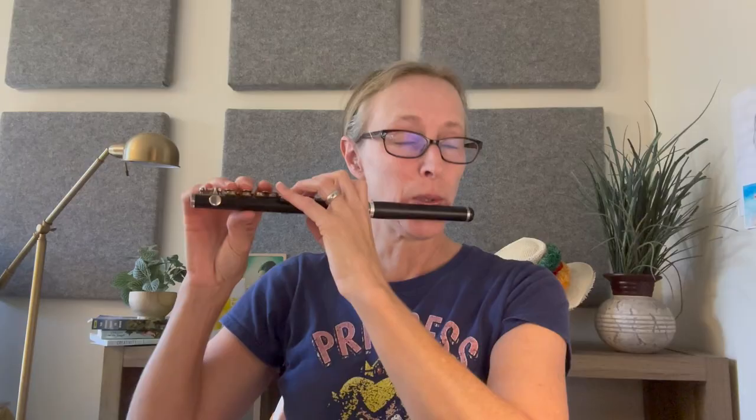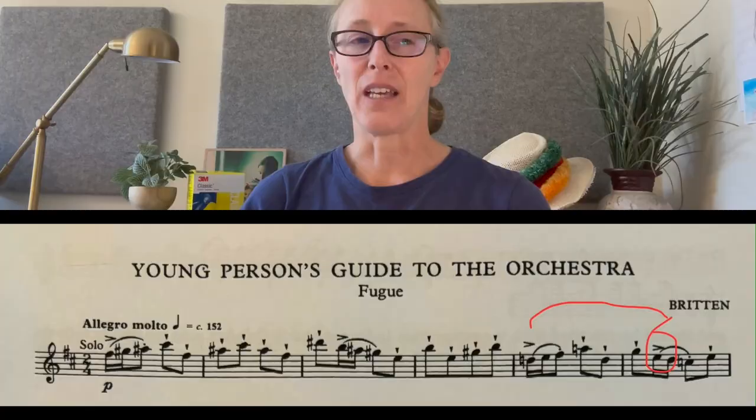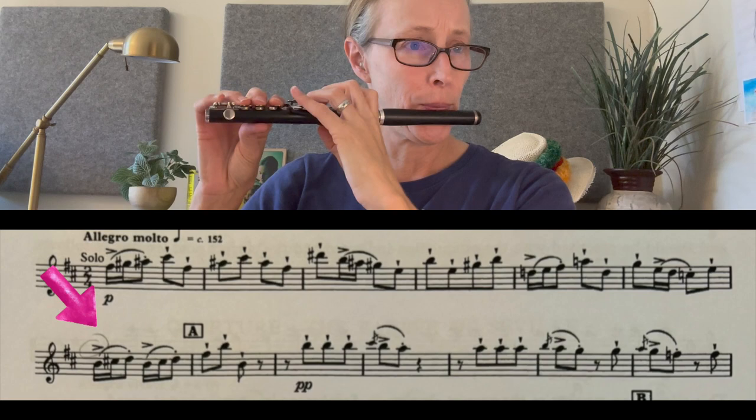The next phrase — you want to avoid doing any kind of feel of a downbeat on the G. That'll give it kind of a faux accent and you don't want that. That E accent is weird. Rather than worry too much about the E accent, what's more helpful is to make sure that G downbeat is not heavy, and that will give the illusion that the E has a little bit of an accent. I would practice the accents in the phrasing that often is not in line with the bar lines. Wherever the accents are, you want to give the illusion that that is the downbeat.